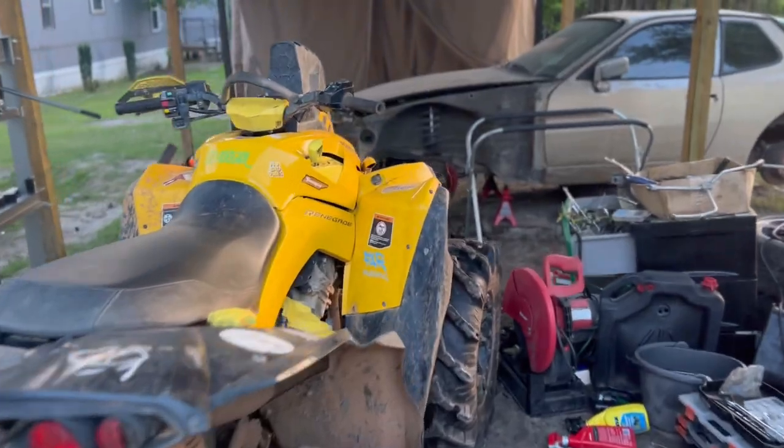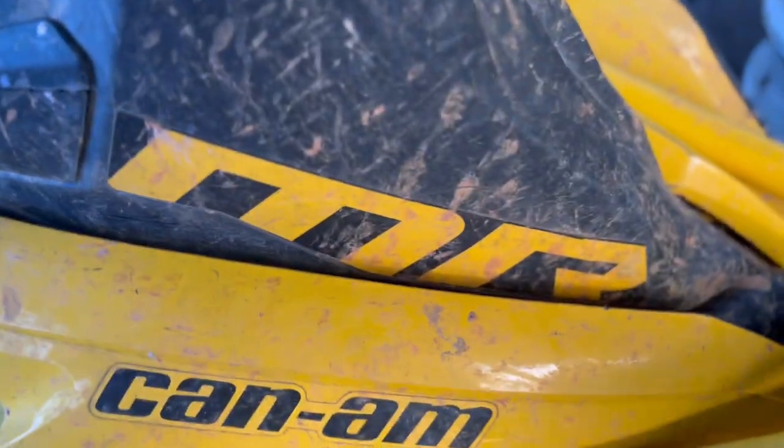We do have one issue — nothing catastrophic. As you can see, the Renegade is right here. The bike runs fine. I ain't had no issues with any electrical gremlins or anything of that nature.